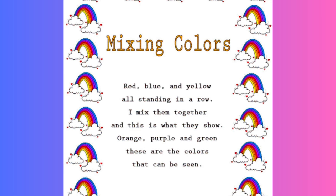Red, blue and yellow, all standing in a row. I mix them together, and this is what they show.